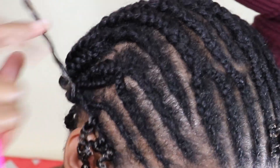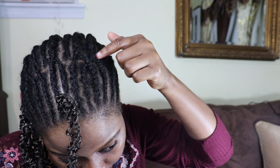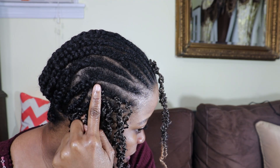I am not placing the braids exactly beside each other. If I plan to make a side part at a particular place, then I will put them close to each other. But otherwise, it's about a finger width apart.